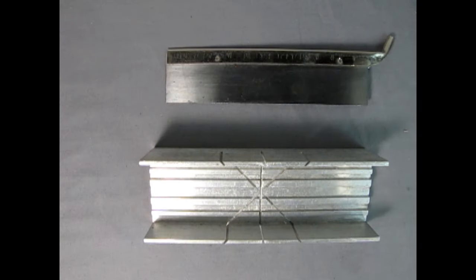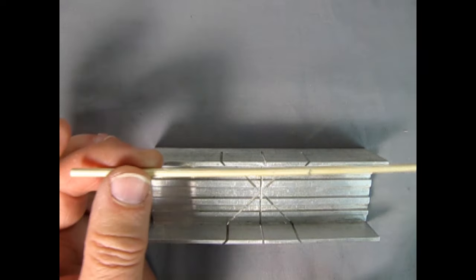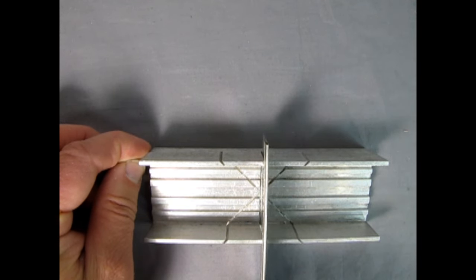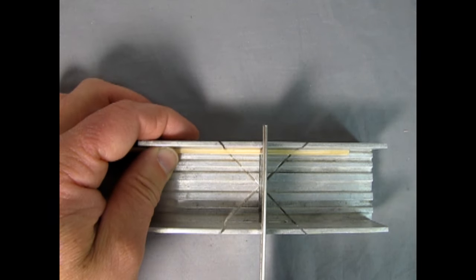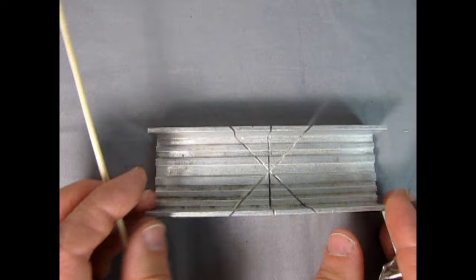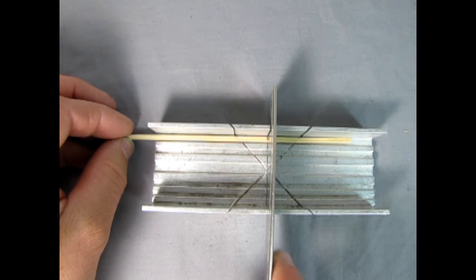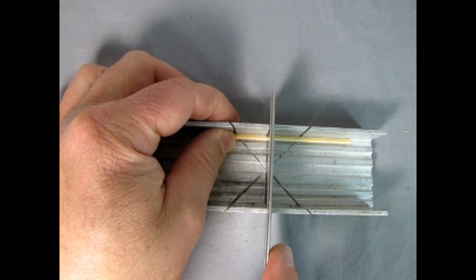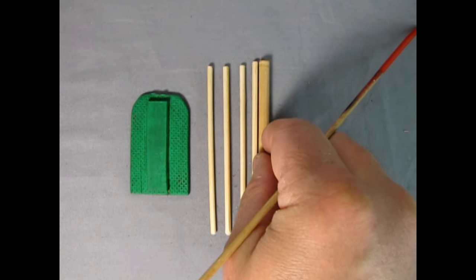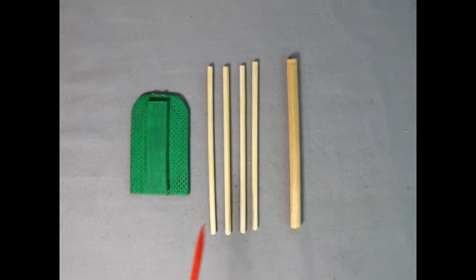Here I have my miter box and saw — unfortunately the handle broke and got bent. I have my rod now measured at 10 centimeters, so I can put that in my miter box. The miter box is really supposed to be positioned at the edge of a table so you can line it in, drop your saw down through the cut in the miter box, and start cutting. Now we have our four rods cut at 10 centimeters — as long as they're all the same length within themselves, that's all that really matters.